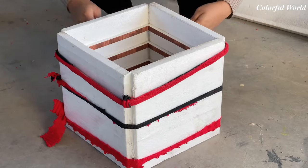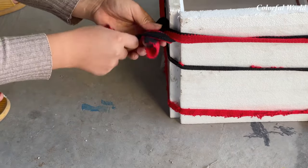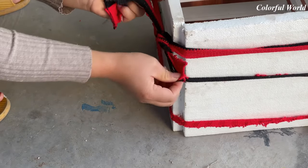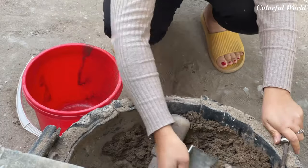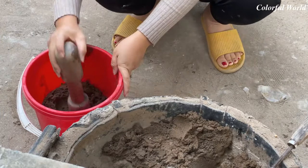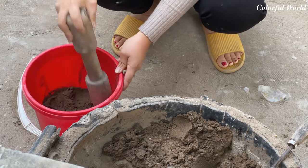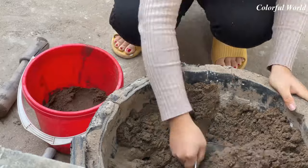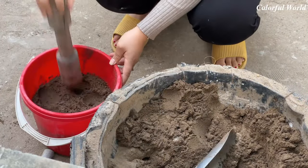While putting cement into the mold, I was afraid that the mold would be deformed, so I took a string and tied it outside the mold to increase the rigidity of the mold. Then we will take the sand to make the core when casting the flower pot — this part of the sand is also the soil part in our flower pot later. Pay attention to compact the sand; you must use it in a wet state.